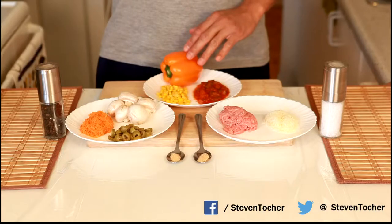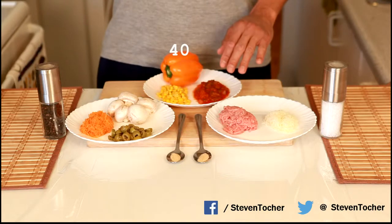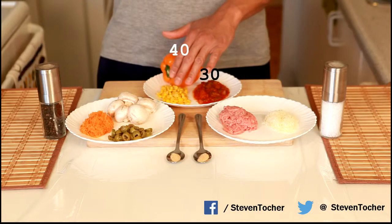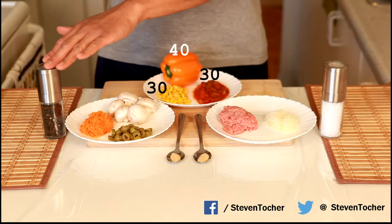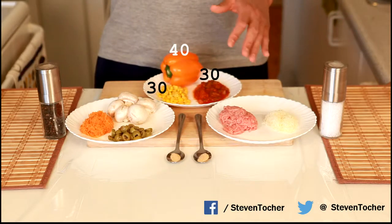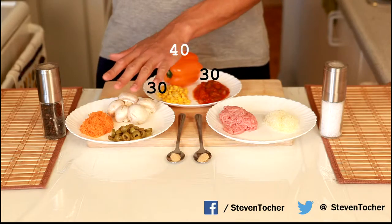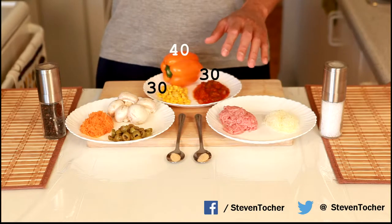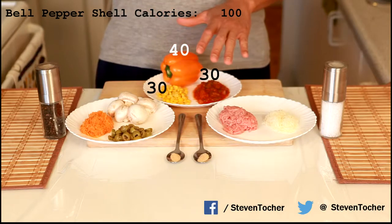Here we have one medium bell pepper at around 40 calories. We have two heaping spoons of salsa, around 30 calories. We have 35 grams of corn, which is around 30 calories. We have a pinch of garlic powder, a little bit of black pepper, and salt or some spices at your own discretion. Either way — vegetarian or meat — you're looking at around 100 calories for the base of both recipes.